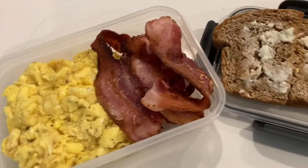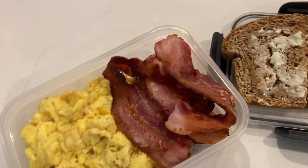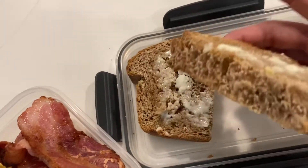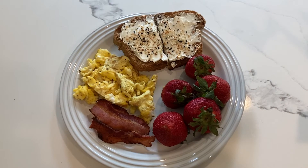The last thing I'm sending my husband off with is some breakfast. He said he wasn't ready to eat yet but wanted this to go, so we have scrambled eggs, bacon, and a nice thick piece of toast from the homemade bread that I make. For my own breakfast this morning, I have some bacon, a couple of scrambled eggs, some strawberries, and a piece of homemade bread toasted with cream cheese and everything but the bagel seasoning.